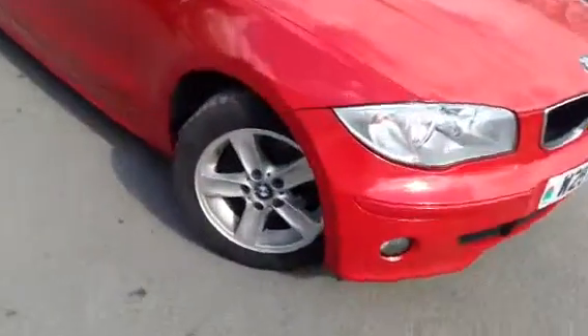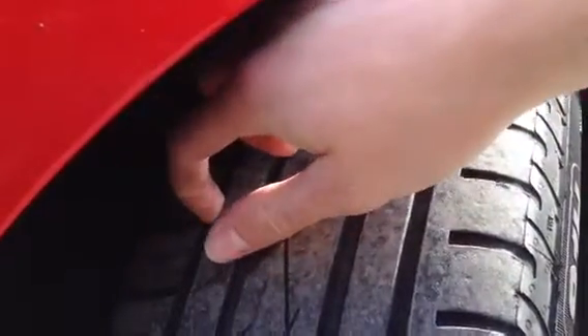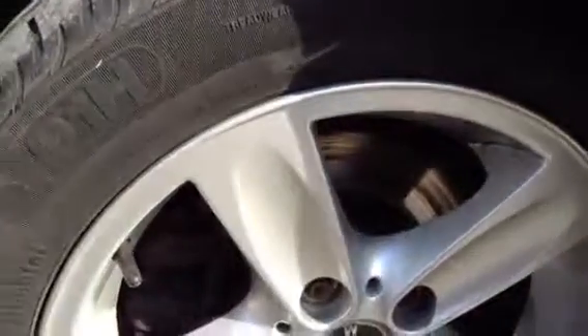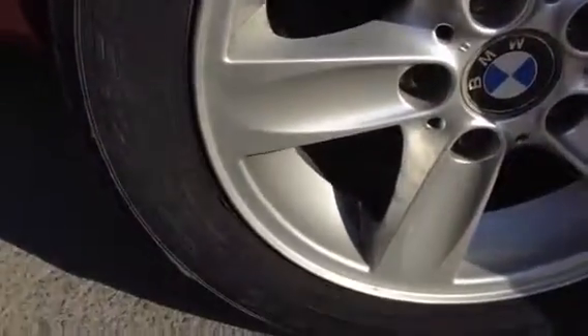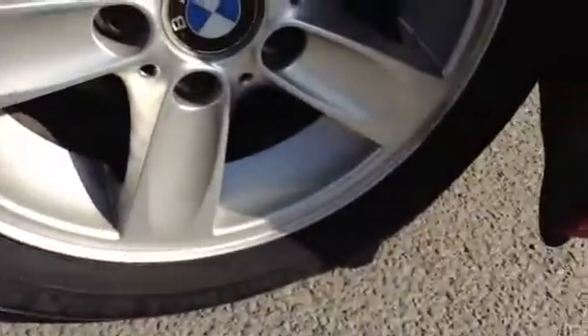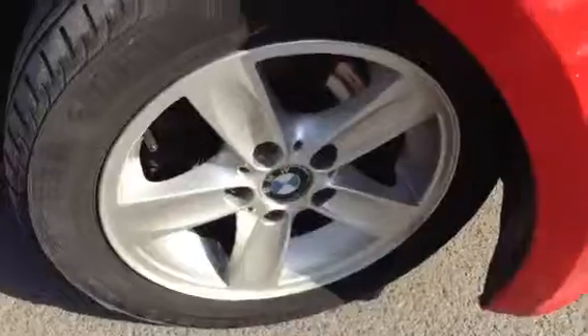Starting with the offside front tyre, as you can see there's quite a good amount of tread — I'd say around 3mm, possibly a little bit more. Looking at the front alloy, really nice condition. No signs of any kerbing at all, just a few scratches on the alloy, but that's about it.